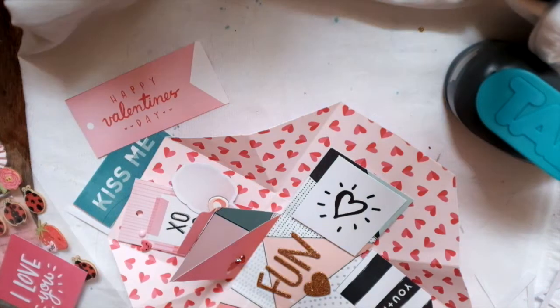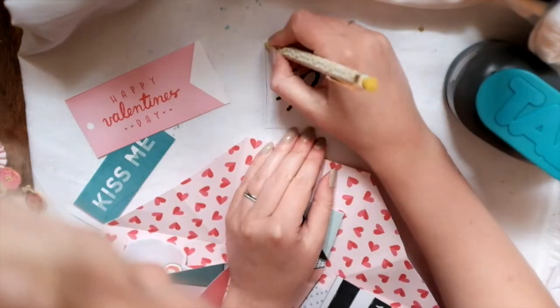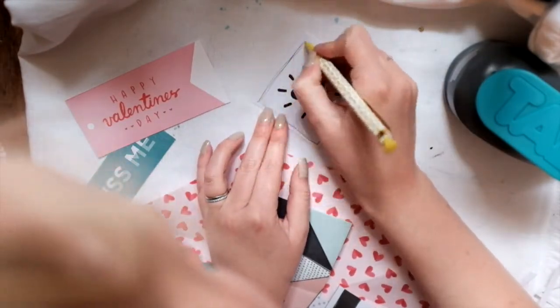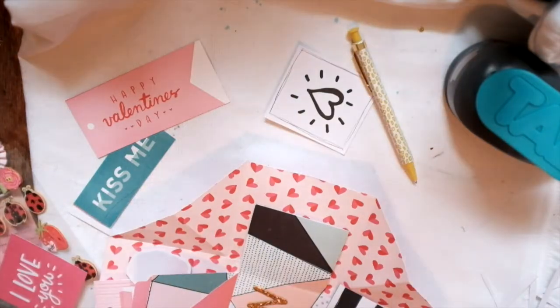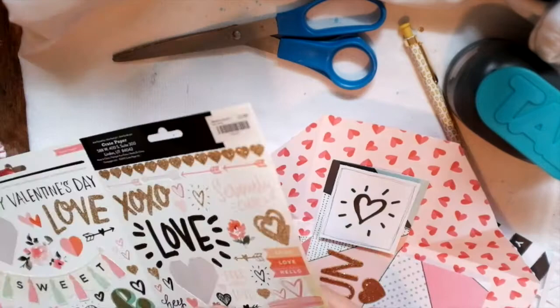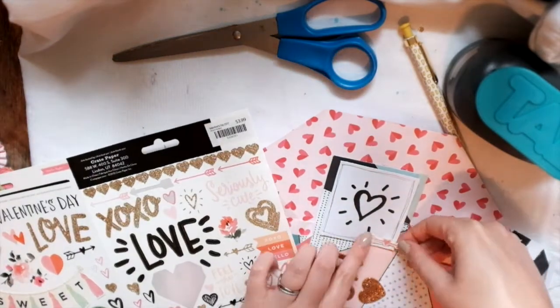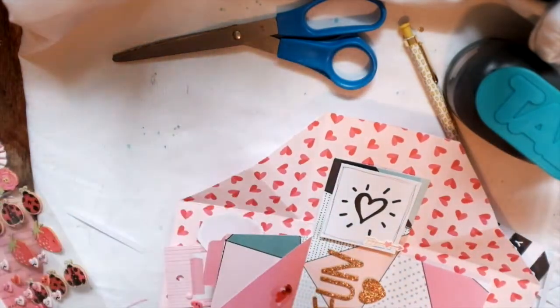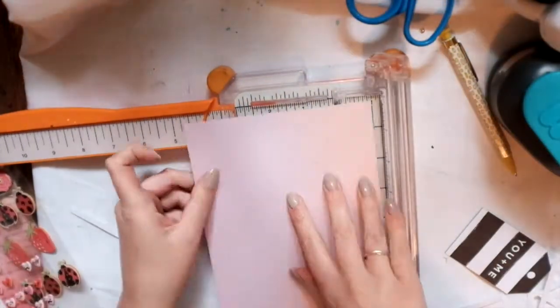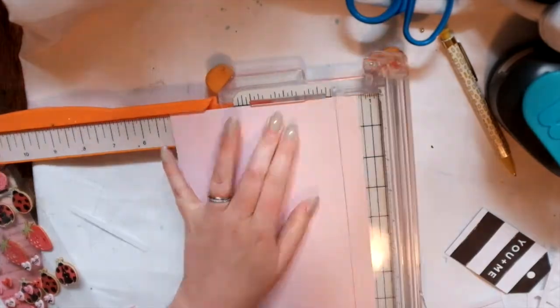I'm using a lot of the Crepe Paper — there's Crepe Paper Heart Day and Crepe Paper Hello Love, so that would be the 2017 and 2016 Valentine's Day collections from Crepe Paper. The two collections match together really well, so it wasn't difficult to coordinate at all.